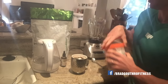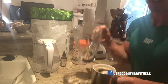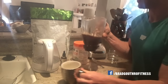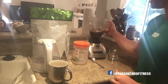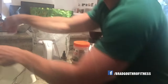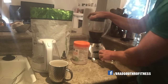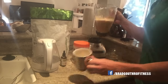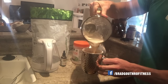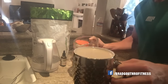Now that the coconut oil coffee is in the cup, we put it into the blender — and this is the key part — so it gets smooth and creamy. You can drink it without the blender, but this really makes it thicken up and taste just delicious. Blend. Into the cup — look how creamy, smooth, and delicious that is. And it's also a perfect pour. Good morning.